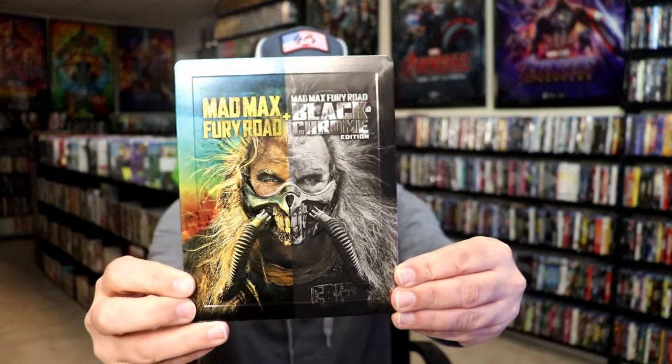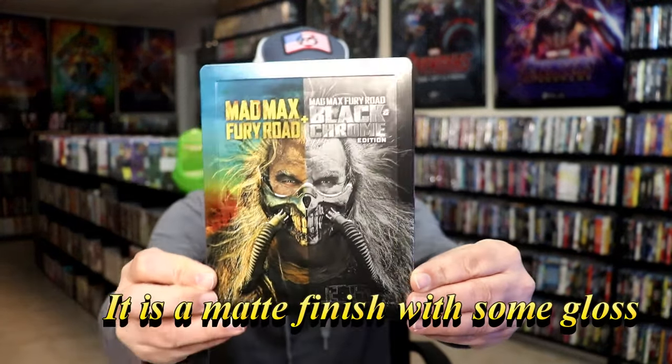I'm going to go ahead and remove this from the wrapper and take a close look at this Steelbook. With the wrapper off and the J-card removed, here's the front of the Steelbook — it is a lightly glossed Steelbook.